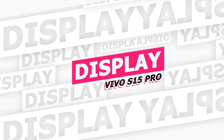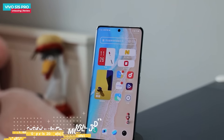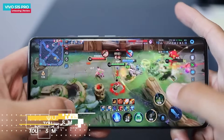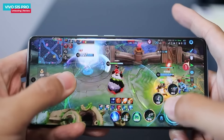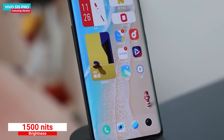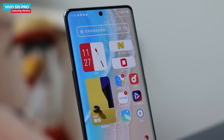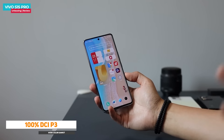The Vivo S15 Pro features an AMOLED display with E5 Luminous material. Resolution is Full HD+, refresh rate is 120Hz, single-finger touch sampling rate is 1000Hz, and multi-finger touch sampling rate is 300Hz. Manual brightness is 800 nits and max brightness is 1500 nits, offering great sunlight visibility. The display has HDR10+ and SDSI protection certifications, and covers 100% DCI-P3 for natural color reproduction.